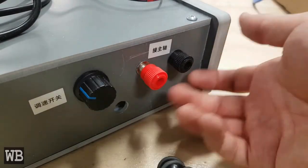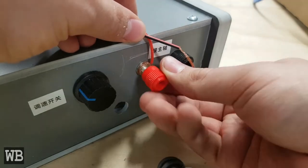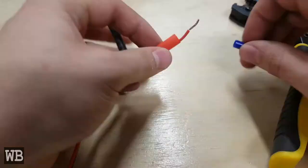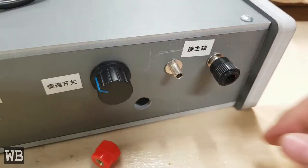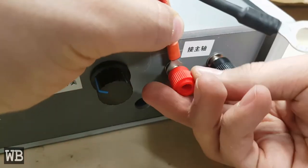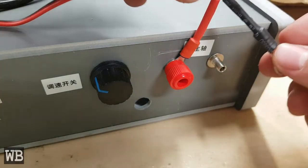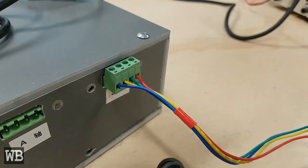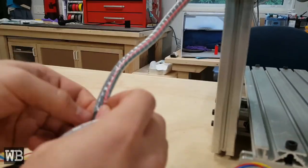Onto the wiring. For the spindle, they officially recommend wrapping the copper ends around the threaded connector and using the knob to clamp it in place. This kind of sketched me out a bit, so I decided it was probably safer to crimp connectors on the ends and clamp these in place instead. Once I was finished wiring up the spindle, I then plugged in the five cables, one for each axis stepper motor. Then the cable wrap was applied — the provided wrap was the old-fashioned swirly kind rather than sleeves, which are quicker to install.